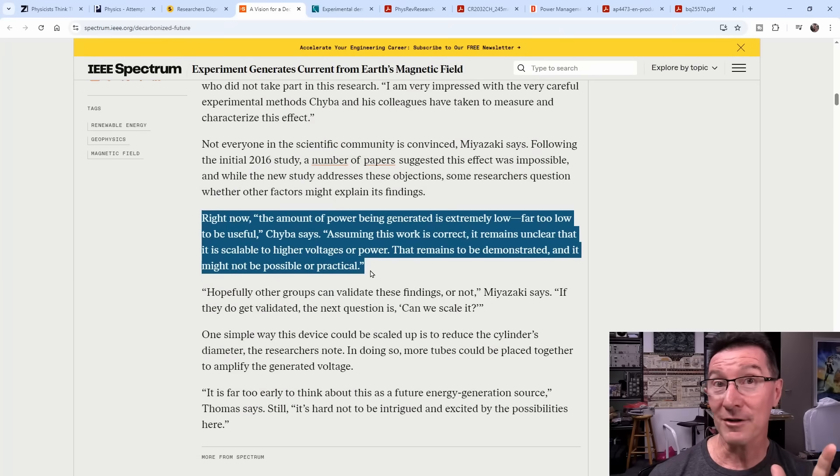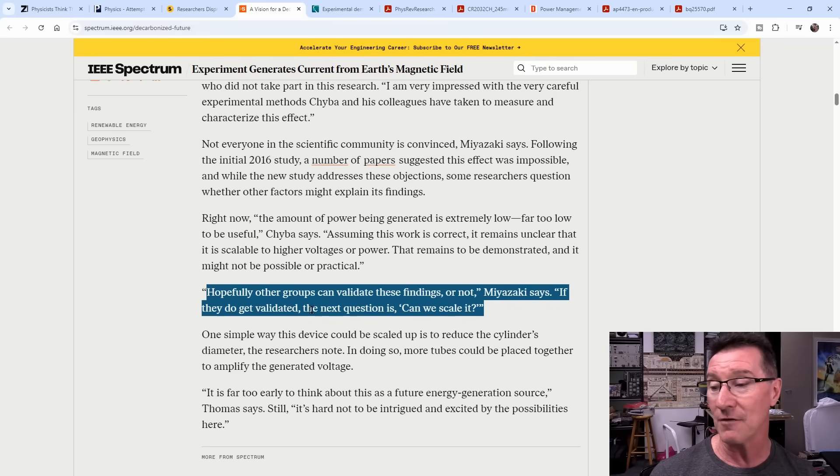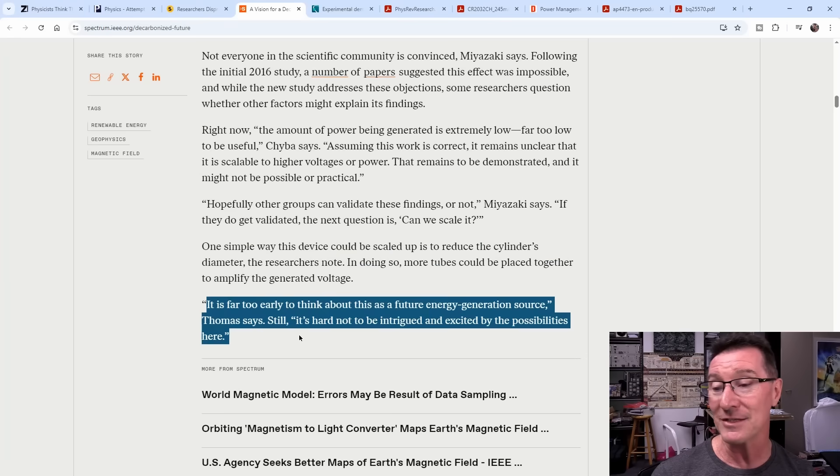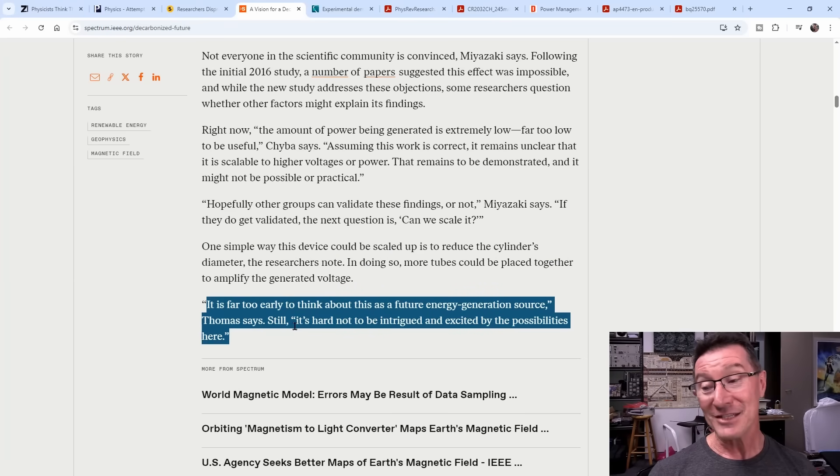But what does that mean in practice? Is it scalable? To their credit, the research team actually admits the amount of power being generated is extremely low — far too low to be useful. Chyba says, assuming their work is correct, it remains unclear whether it's scalable to higher voltages or power — that remains to be demonstrated, and it might not be possible or practical. Hopefully other groups can validate these findings. If they do, next question is: can we scale it? One way is to reduce the cylinder's diameter, so more tubes can be placed together to amplify the generator voltage. It is far too early to think about this as a future energy generation source.